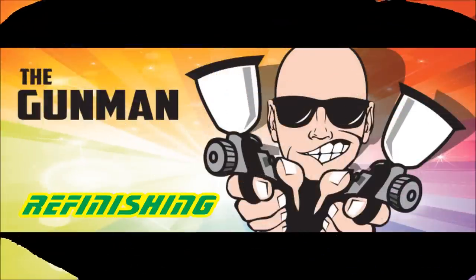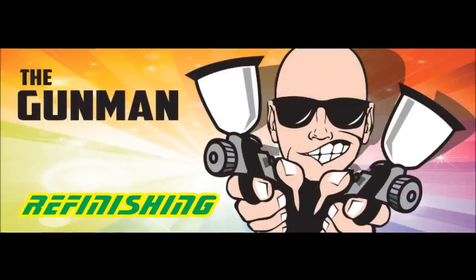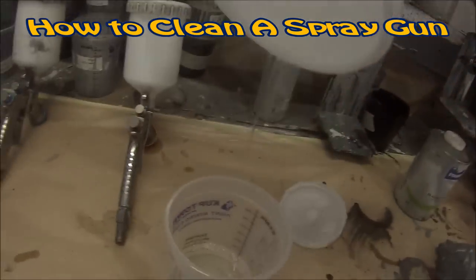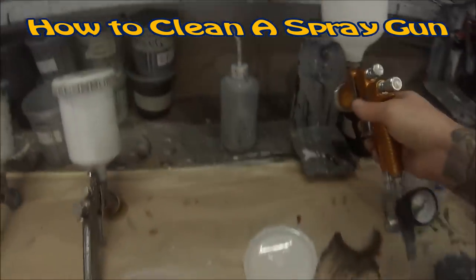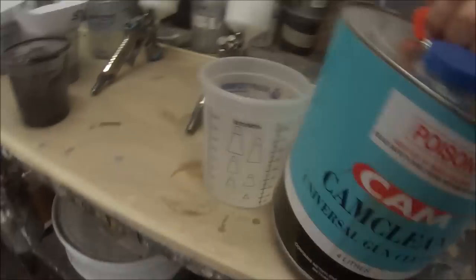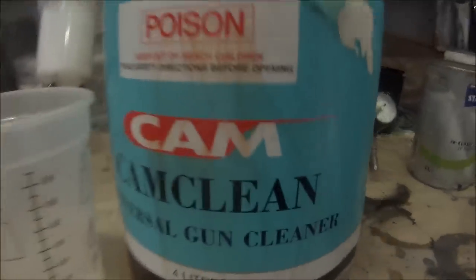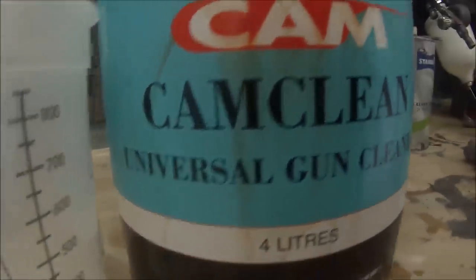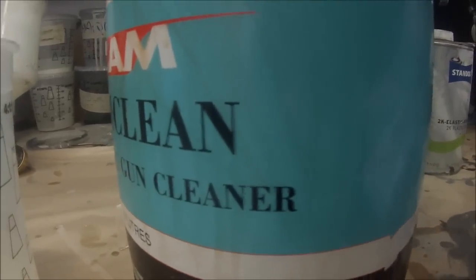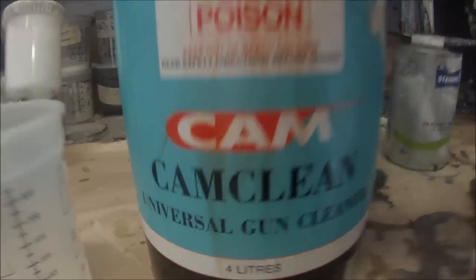Welcome to this episode of The Gunman. In this video I'll be taking you through three different methods of how to clean out a spray gun. I'll be doing two guns as an everyday clean and I'll be taking one gun and stripping it right back using a product called CamClean Universal Gun Cleaner — basically it's just like paint stripper but in a liquid form. There are different brands around the world, but Universal Gun Cleaner is what you want to look for.